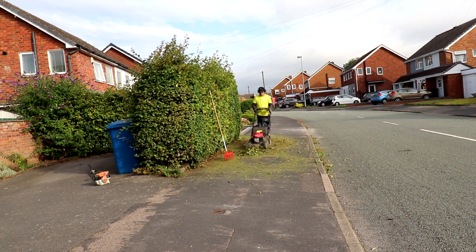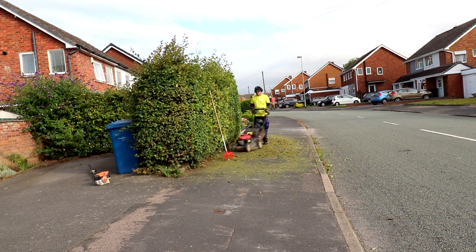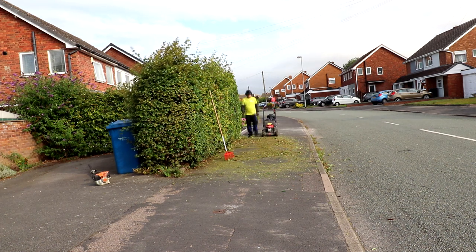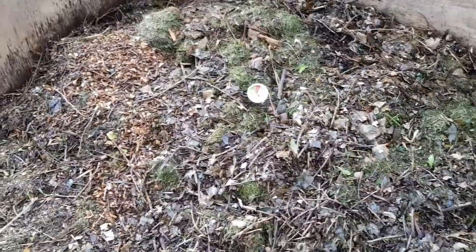I'm being careful, making sure there's no one around, making sure there are no parked cars or anything like that. As you can see it does mark the pavement a bit, but it isn't as bad as it sounds.